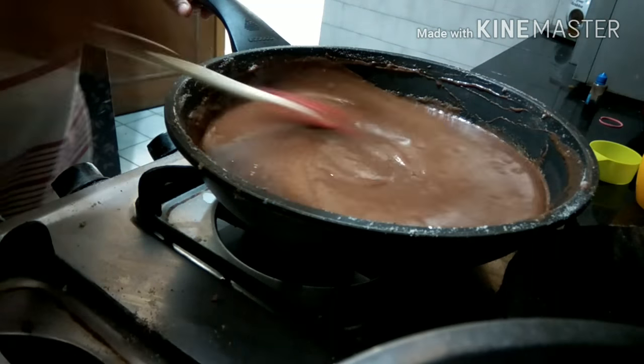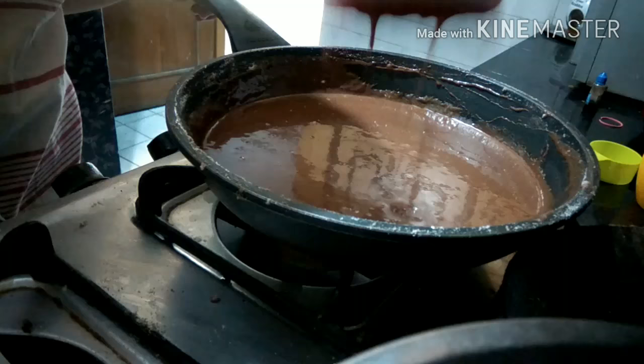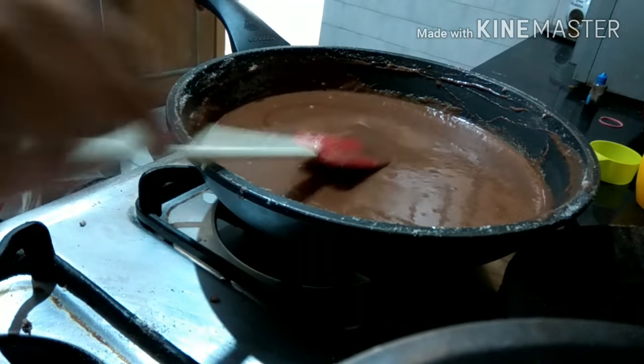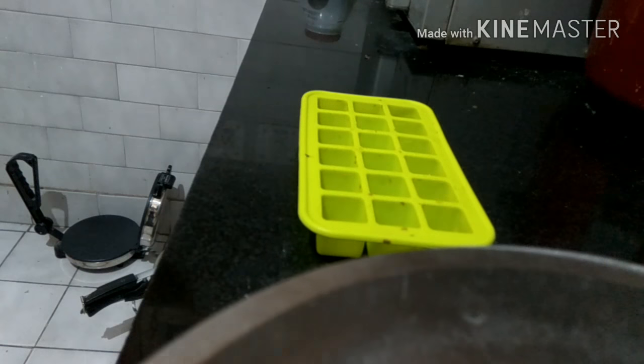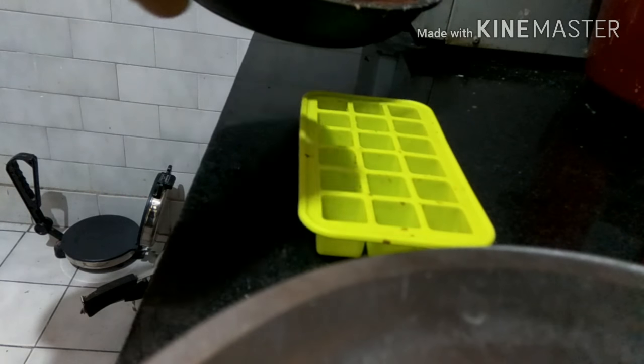Now you can see that everything is properly blended and the mixture has become really thick. Then pour this mixture into the chocolate moulds and let it set.